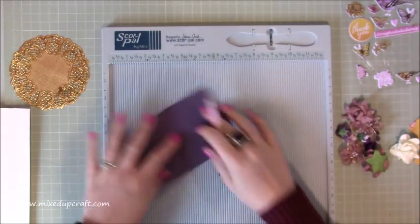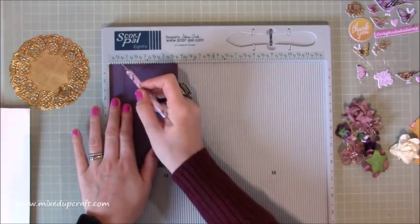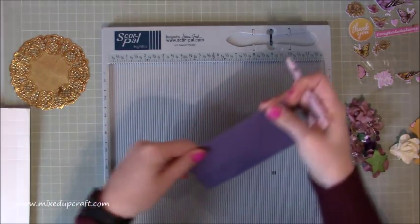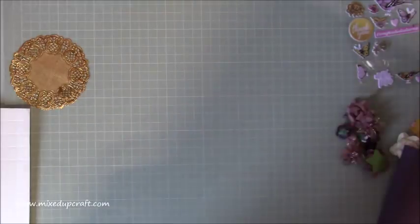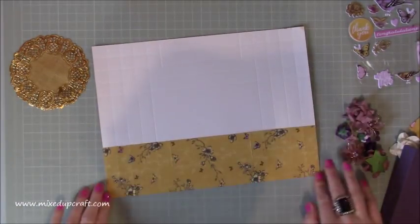For the two purple pieces - these are your three and three quarter by six pieces - score along the three and three quarter inch side at three quarters of an inch all the way down. That's all of the scoring done. Now burnish both of your purple pieces and remove the scoreboard.